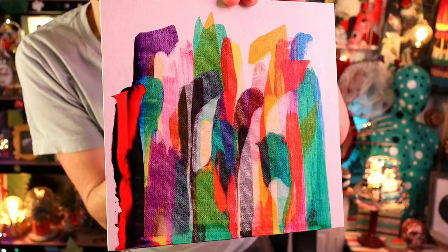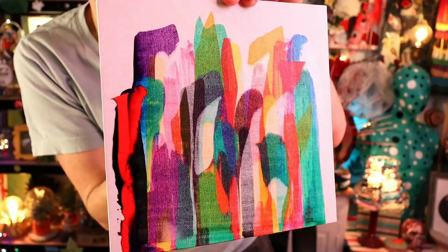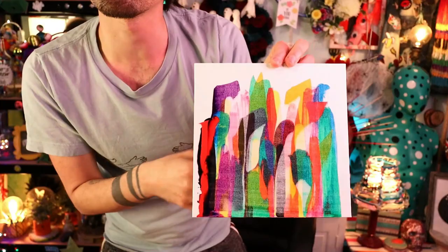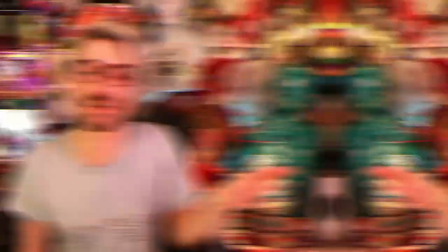It didn't ruin it at all — it made it 100% better! Look at that! Oh, do layers! Definitely do layers, you won't ruin it, you'll make it so much better! That's completely my style — I'd 100% hang that on my wall! It looks even better in person. On camera things usually look nicer than in person, but this is the opposite — it looks fantastic! I'm well into this!